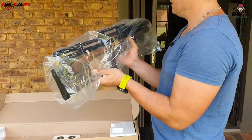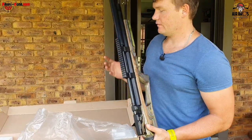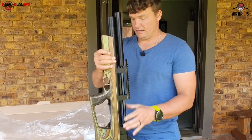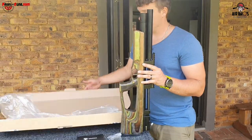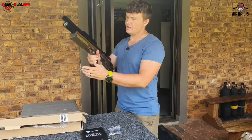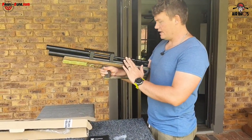Let's take it out of the bag - it's very light to the feel, that's the first thing I've noticed of this little bullpup. It looks very nice, it's got a beautiful stock on it and it's got a CZ barrel.